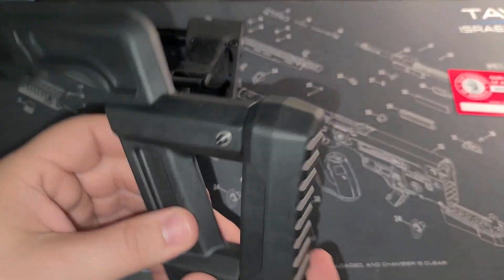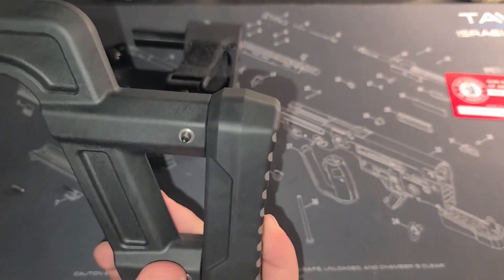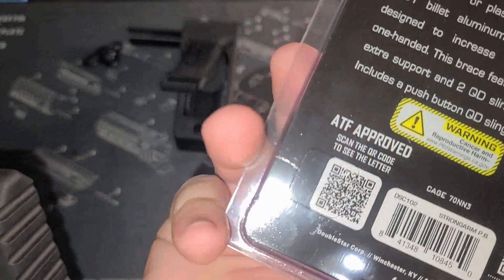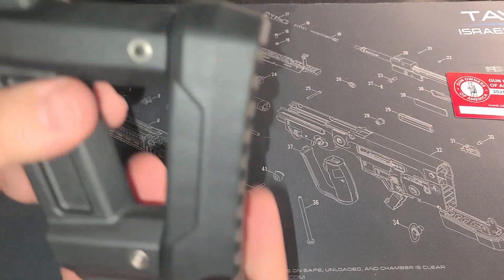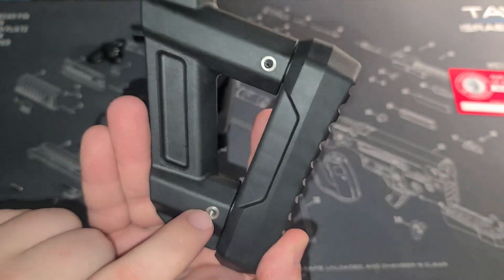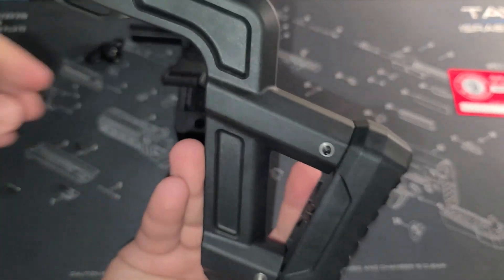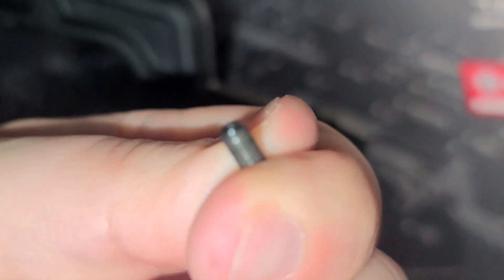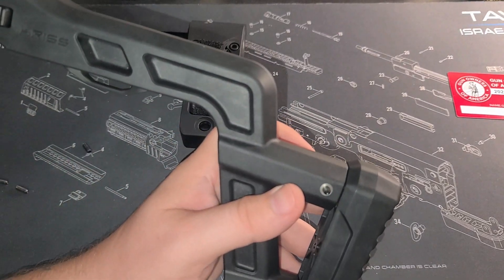On to the stock. When you get a Kriss Vector stock we're going to turn the stock into a brace — it is ATF approved, which you can see on the back here, so it's not illegal. On the stock you'll see you've got four holes. Inside each of those holes is one of these little tiny Allen key screws — there are four of them. I already took three of them out; this one's mostly undone because I knew this was going to take a minute.